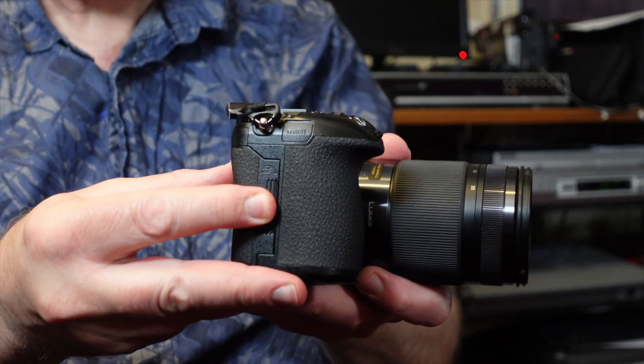The G9's face detect and body detect work really well. I find it the most accurate camera I've ever used for photographing birds, cats, and wildlife. The keeper rate is certainly better than with the GH5 Mark II. I think that's because Panasonic have made the G9 to be more of a photographer's camera. The AF algorithm is great, and I'll go through some pictures I've taken on the computer.